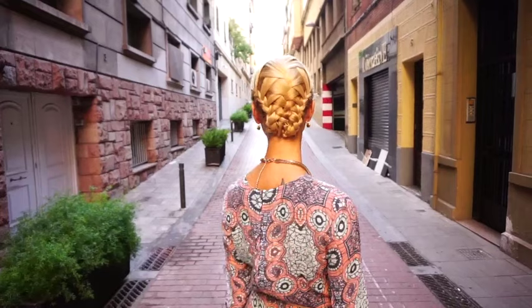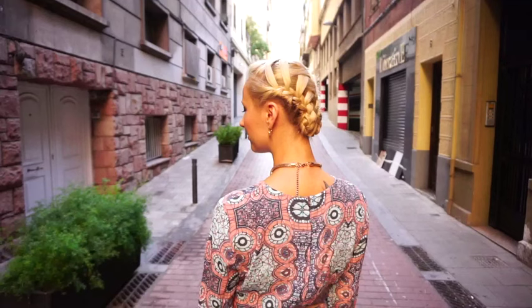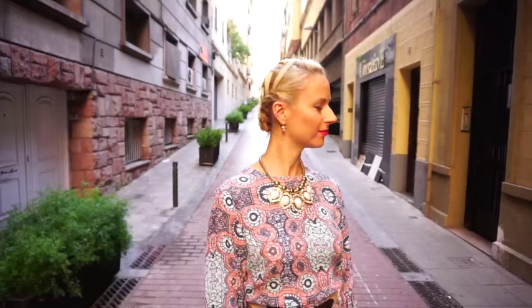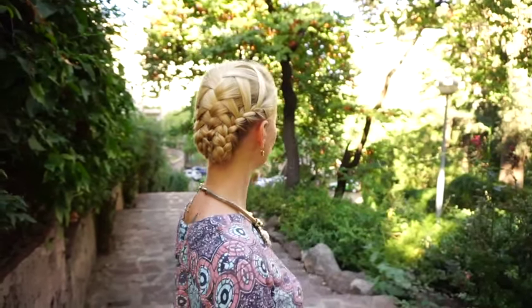Hi guys! In this week's tutorial I would like to show you how to do this intricate braid on yourself. I found a picture of it on Instagram and I'm going to post the link of that profile in the description box below so you can check it out. Originally this was done on long hair by a hairstylist, but I think most hairstyles are doable on shorter hair as long as you make a few modifications. If you're familiar with French braids and waterfall braids, this is definitely something you should try. Let's go ahead and begin!